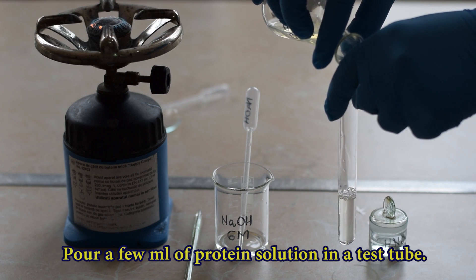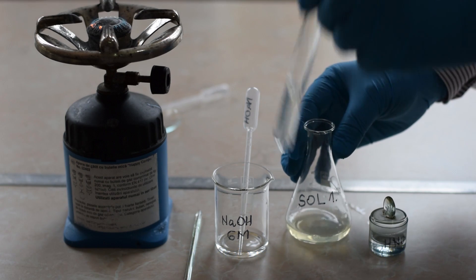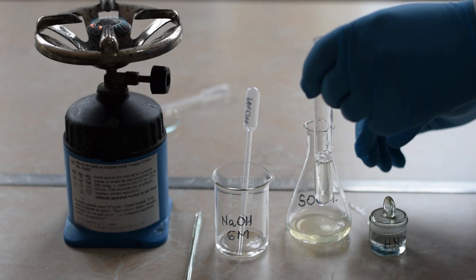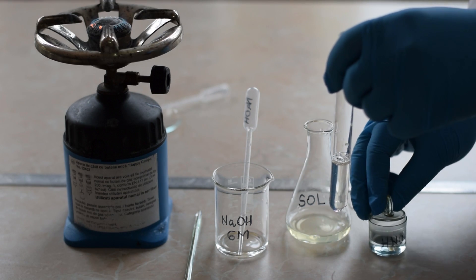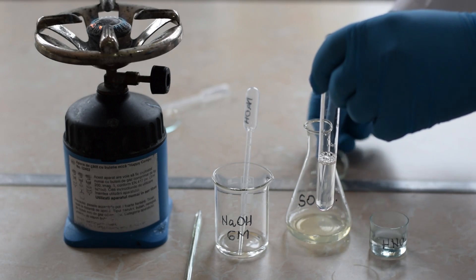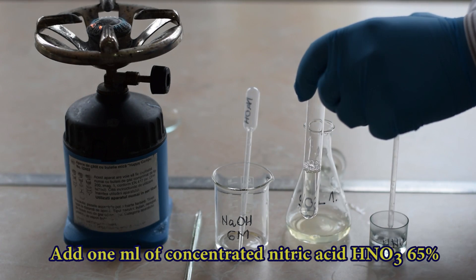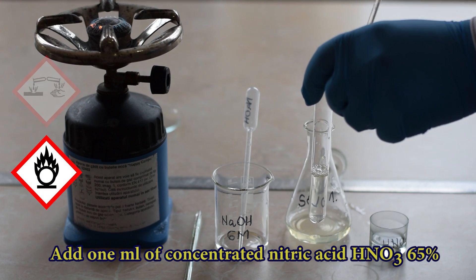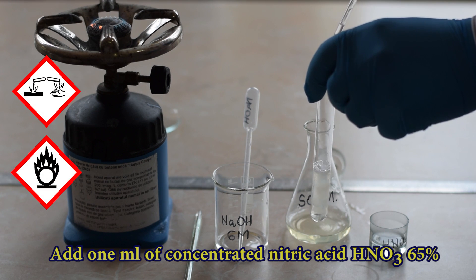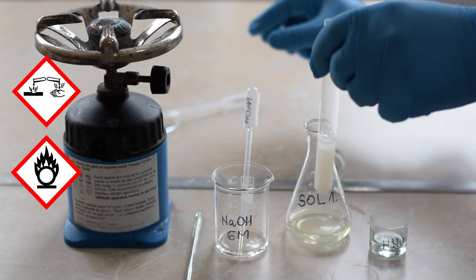To perform the Xanthoproteic test, add in a test tube 5 ml of a protein solution, followed by 2-3 ml of concentrated nitric acid. Handle with great attention the concentrated nitric acid as it is oxidizing and corrosive.